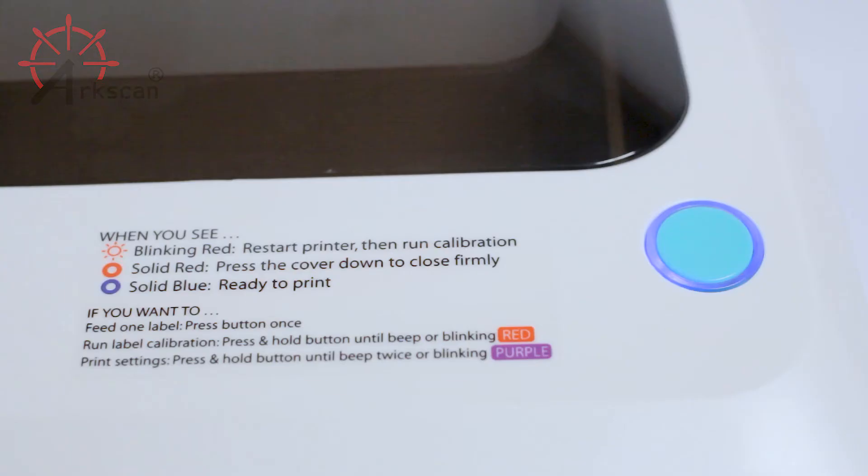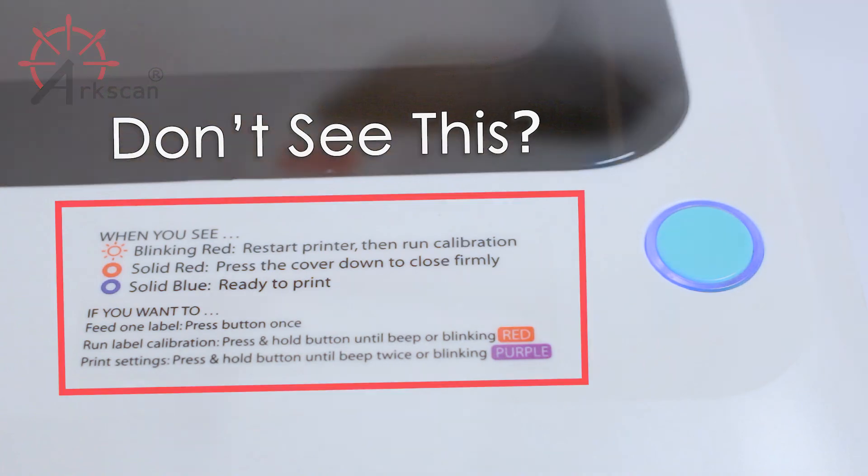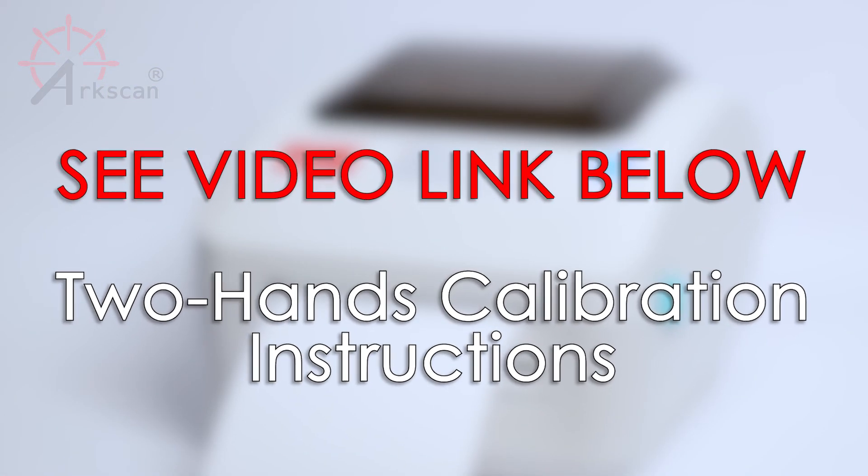If your printer does not have this sticker on the front, you will need to perform the two hands calibration method. All printers come with this feature. Please see the video link below for instructions.